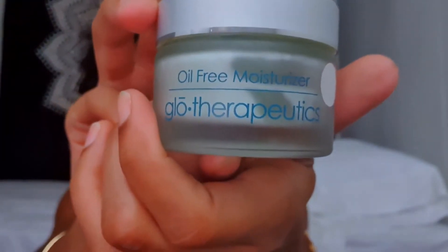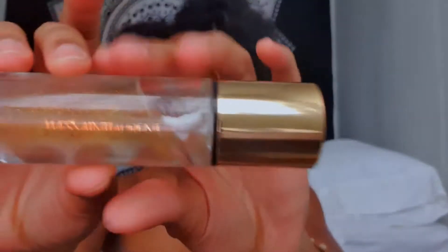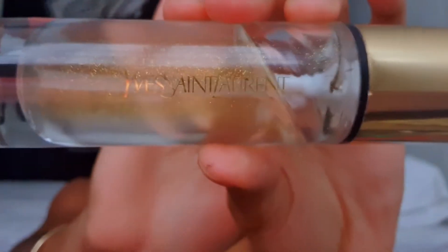So first I'm going to start off by moisturizing my face using the oil-free moisturizer by Glow Therapeutics. Then I'm going to use my YSL Blur Primer and apply that in areas where I have large pores.